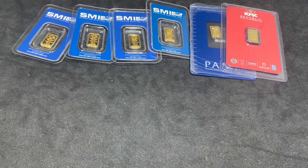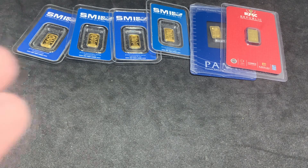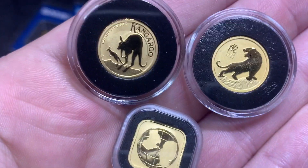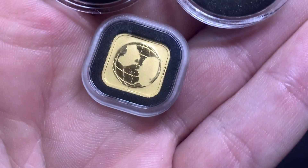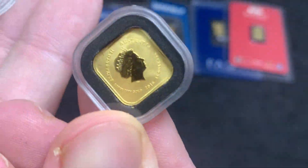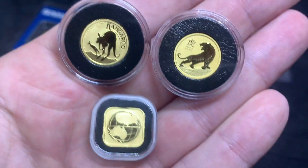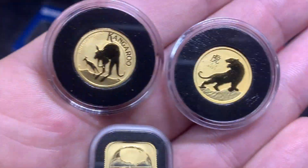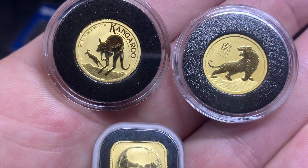Moving on to the next size up, the tenth ounce — I have a fair bit of that. I've set my floor at the tenth ounce size because I feel the premiums are acceptable at that point. Once you get down to the gram it's a little bit more. I'm going to start with the newest ones since I've been doing the tenth ounce challenge this year, beginning with three I picked up from the Perth Mint: the 2022 Lunar Tiger, the 2022 Kangaroo, and an older 2016 square globe map coin.